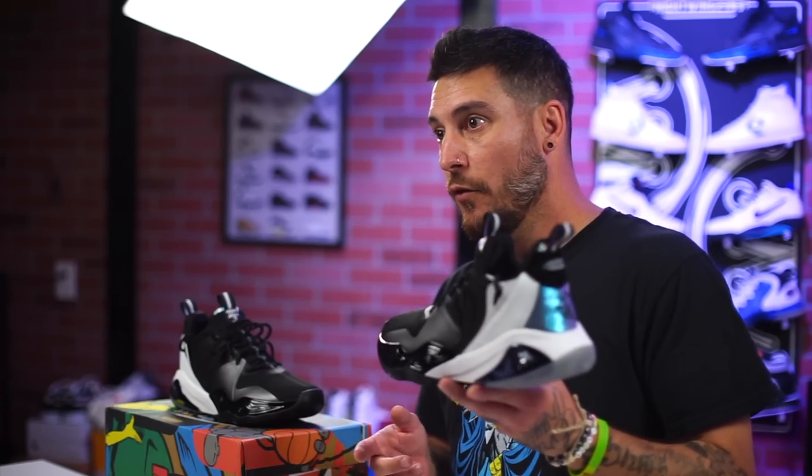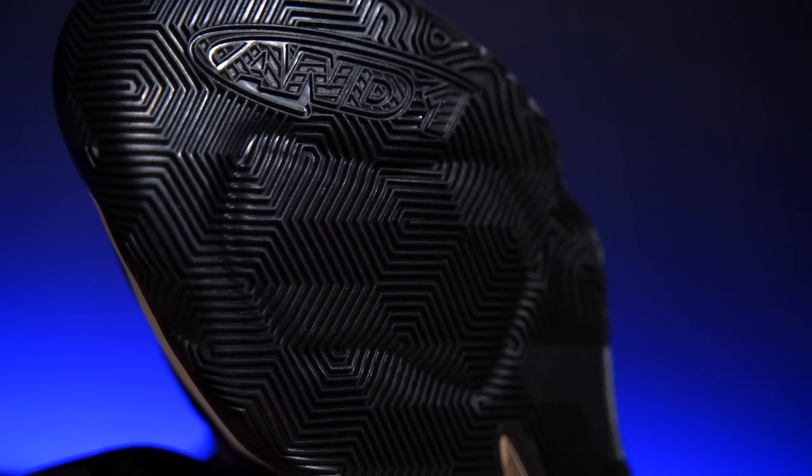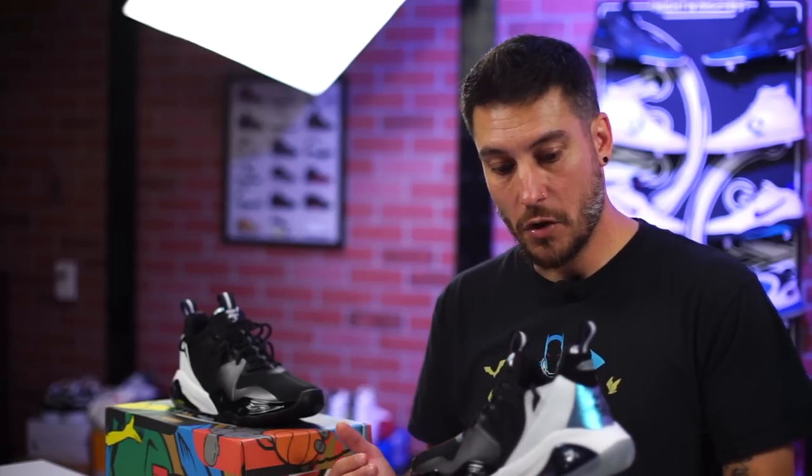I think that if you have not experienced this before, it might be something that you'd be interested in. It's in both the heel and forefoot, by the way. That's where it is in the forefoot — there's a separate one in the heel. And it feels very good. I'm not trying to overhype anything. I'm just saying that in comparison to both the previous versions of the shoe, this one feels the best cushion-wise. And the other two were awesome.